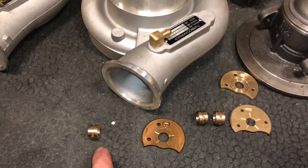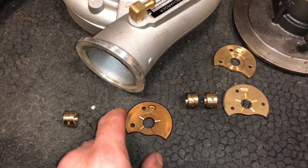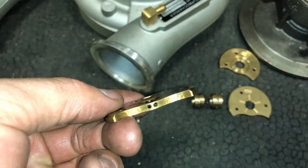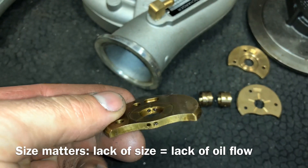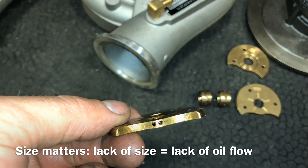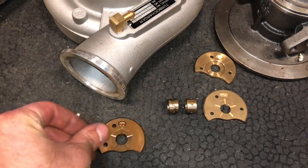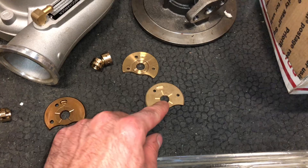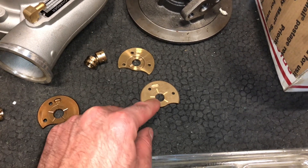I'll also show you a difference in the journal bearings. This is a Holset genuine thrust bearing. What you're looking for here is oil feed hole size. This has large oil feed holes in comparison to the other two thrust bearings you see here. These are the two copy thrust bearings. This one's lesser quality than that one.